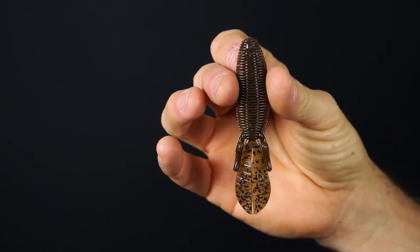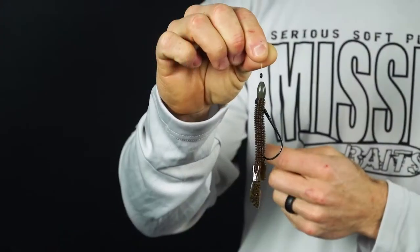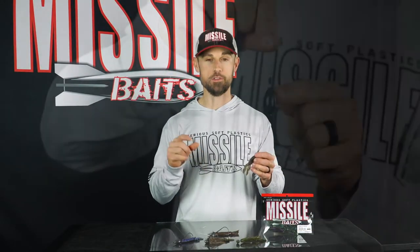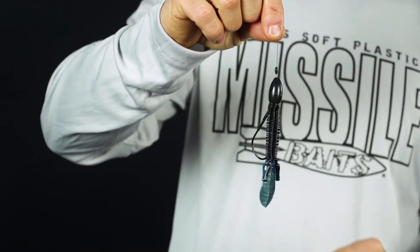The Baby D-Bomb by Missile Baits is a tiny little bite-sized creature bait made for catching bass. I have a couple primary ways that I like to fish it. I love it on a Texas rig — that is one of my absolute favorite baits to flip around when I just want a lot of different bites. But you can also put a big weight on it and go punching through that heavy stuff.